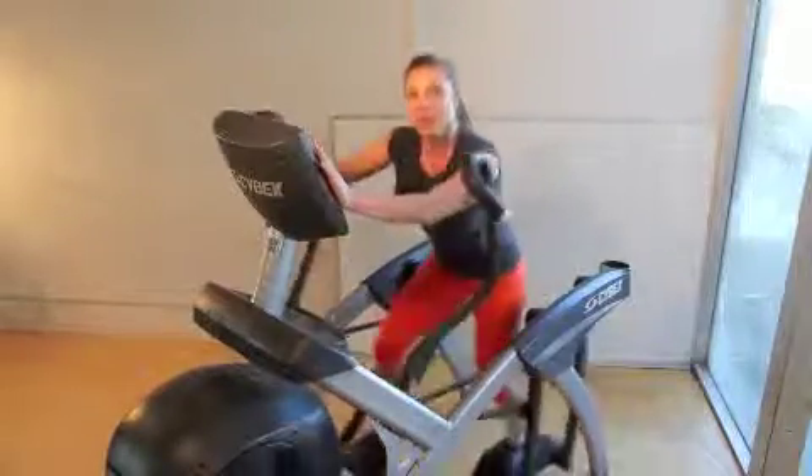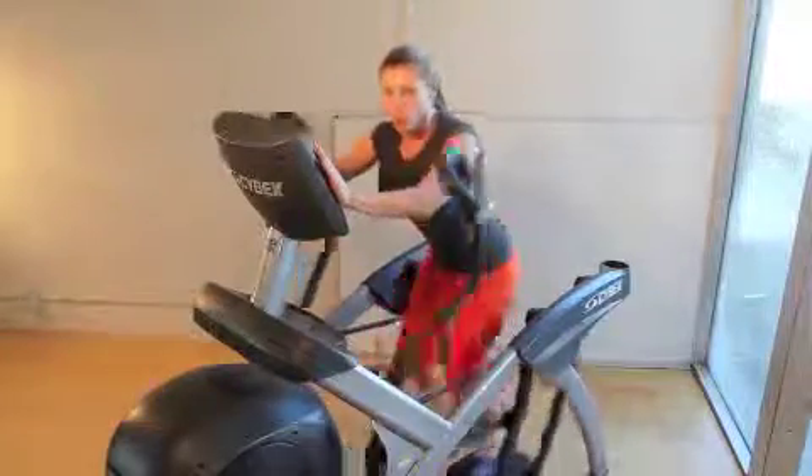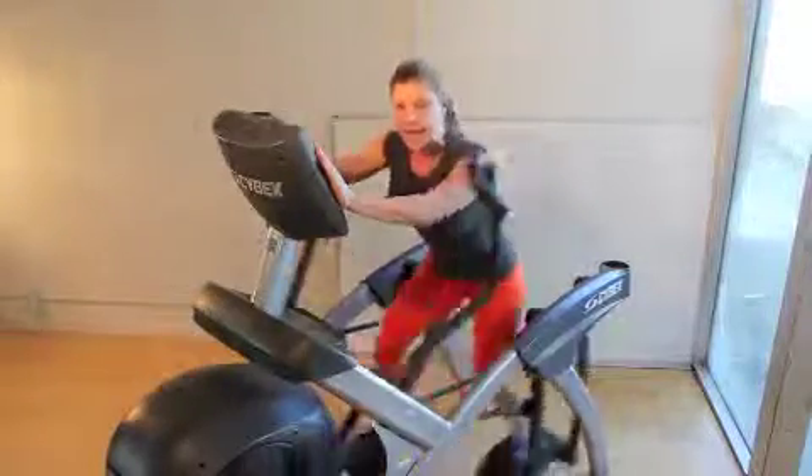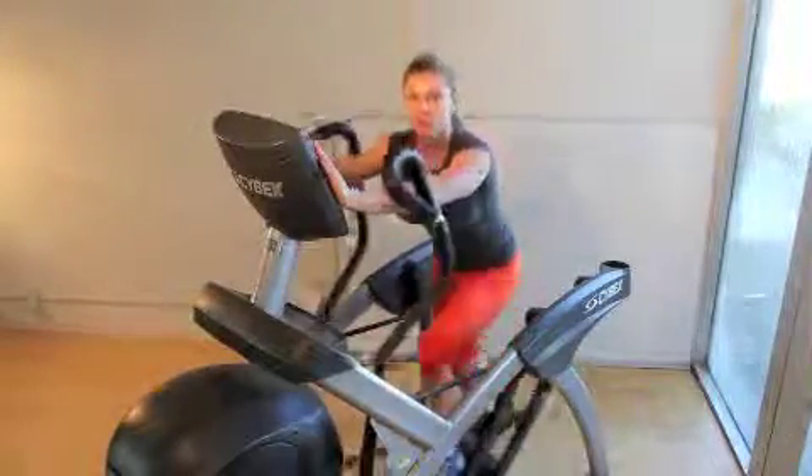If I'm in the forward position, I can push through my glutes and my hamstrings harder. So I'm going to do a one-minute sprint in this position, and then slow back down and do a one-minute recovery in this position.